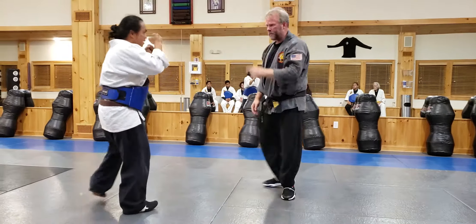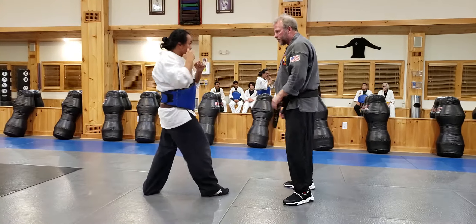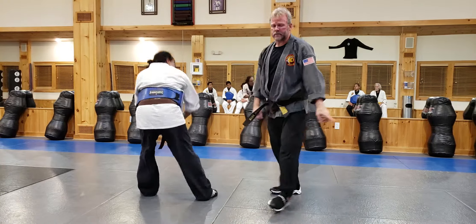Hook as a pin as I close. Straight punch. I'm coming off to the outside with a roundhouse kick.